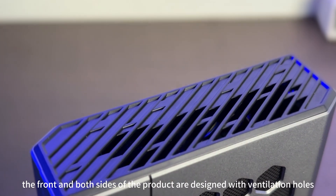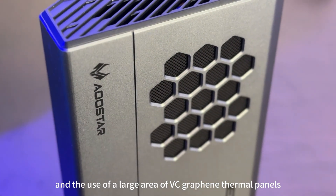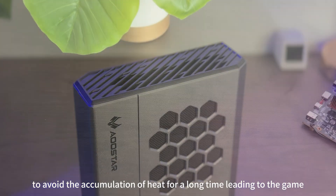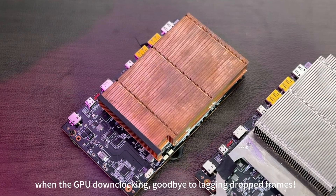The front and both sides of the product are designed with ventilation holes, and a large area of VC graphene thermal panels is used to avoid heat accumulation over long periods, which leads to GPU downclocking — goodbye to lagging and dropped frames.